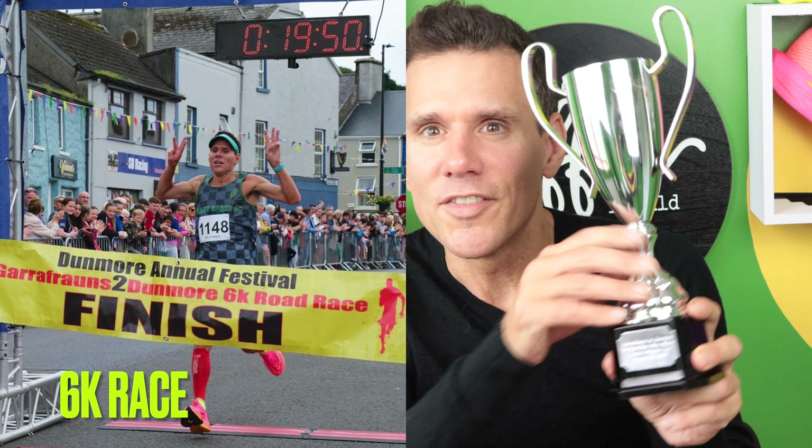Actually, I did a race last week. This is the trophy I won with these trainers, so it's not too bad. I'll be back next year, hopefully four times. So let's go on now with the review.